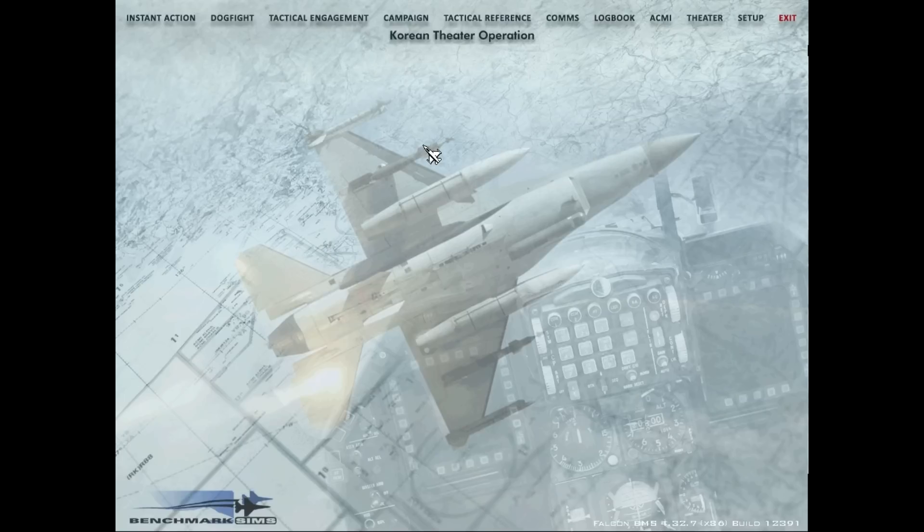Hey guys, it's Krause here. In this video we're going to do a ramp start — starting your jet cold on the ramp all the way up to taking off from the runway. We're going to be doing an abbreviated ramp start, not the full textbook ramp start, which can take much longer and in my opinion has some unnecessary steps — which I'm far too lazy to do.